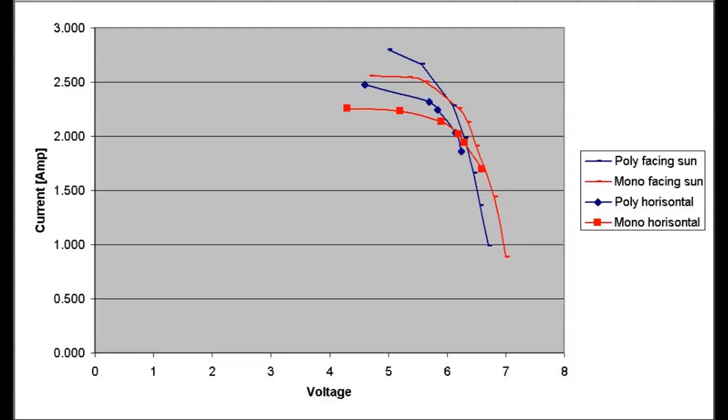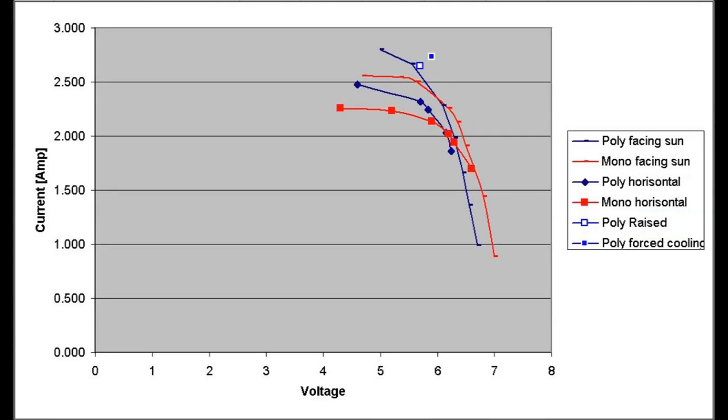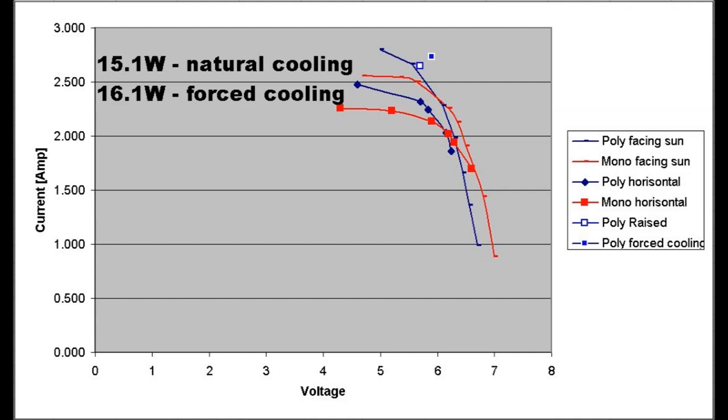This is a summary of today's test results. The polycrystalline panel is shown in blue and the monocrystalline panel in red. You can clearly see the difference between panels aligned to the sun versus lying flat. The largest change in performance is in the current produced — voltage remains more or less constant regardless of sunshine level. The monocrystalline panel achieved maximum power points of 14.1 and 12.6 watts; the polycrystalline panel produced 14.8 and 13.2 watts. With improved cooling, the polycrystalline panel reached 15.1 watts with natural cooling and 16.1 watts with forced cooling.